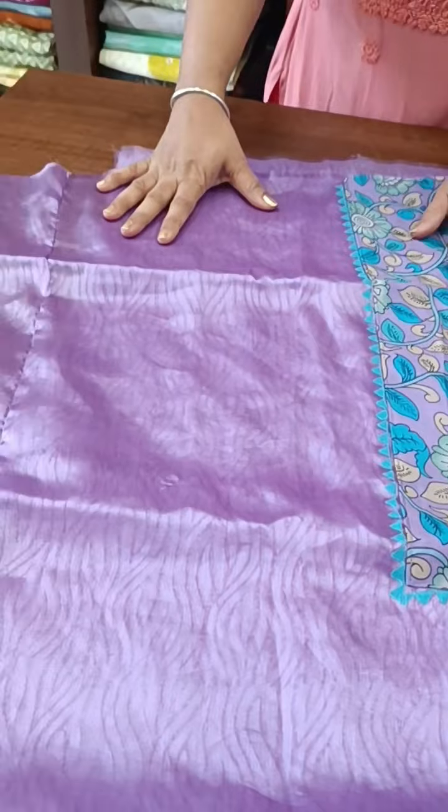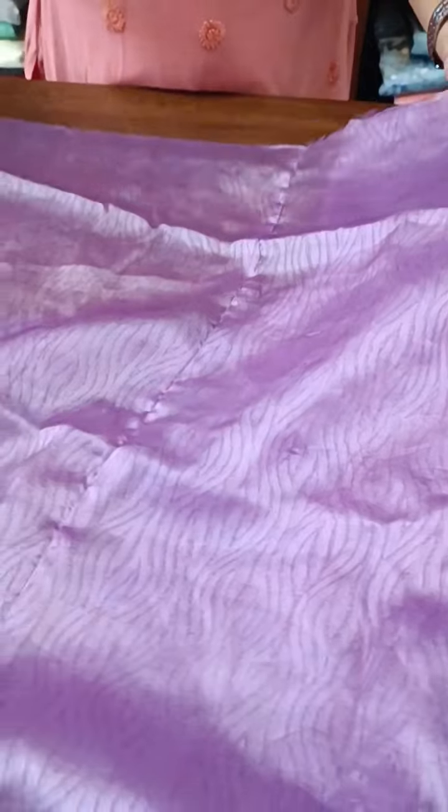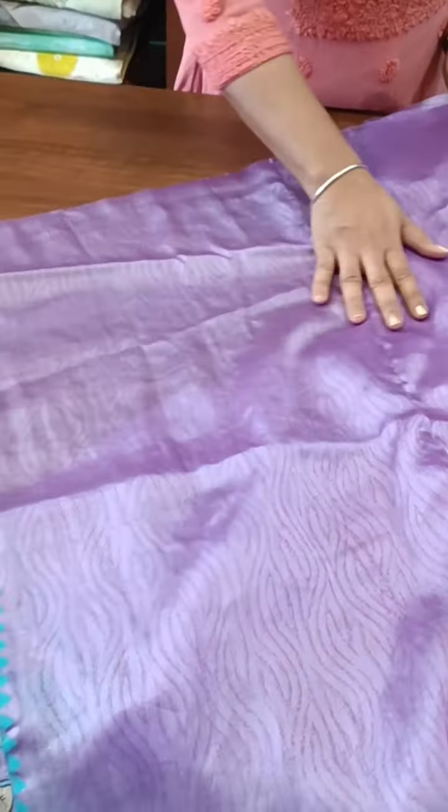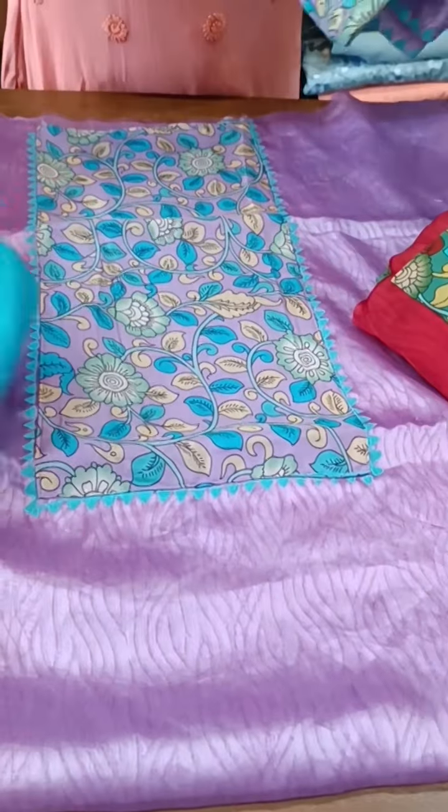This is the same Organza fabric. This is a block print on the side. The sleeve is attached to the side, and the bottom is a cotton bottom.